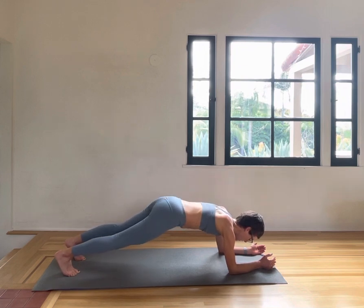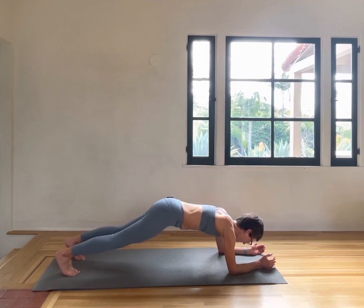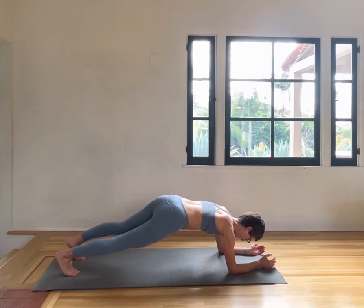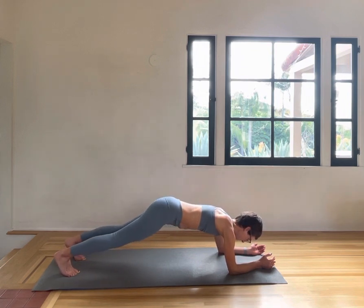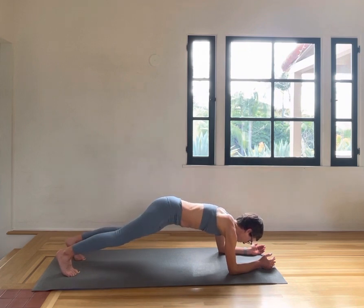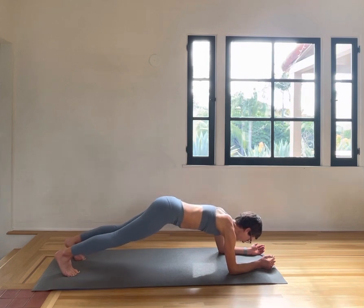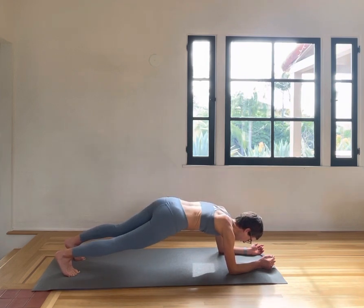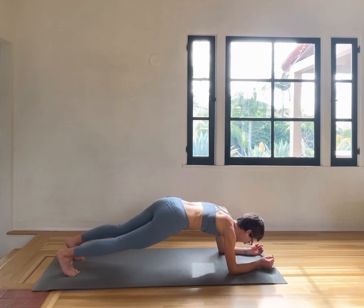One, two, three, four, five, six, seven, eight, nine, ten. To the left: one, two — belly button in, three — ribs closing, four — shoulders wide, five, six — glutes engaged, seven — long in your neck, eight, nine, ten.